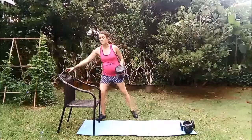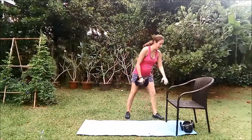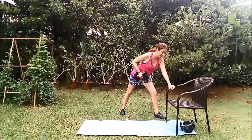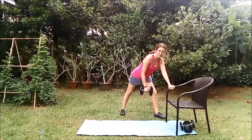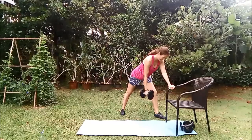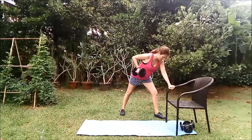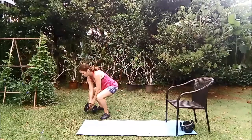Now you're just going to switch straight over to the other side. 15 on this side. Try and keep your head in line with your spine as well, and once again breathing continuously. Just five to go: five, four, three, two, and one. Well done. Bend your legs, pop that dumbbell back down — you won't need that again. As I said, only five exercises and we've done two already, three to go.